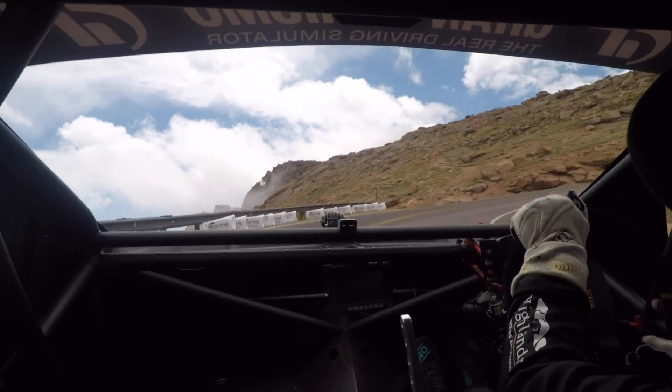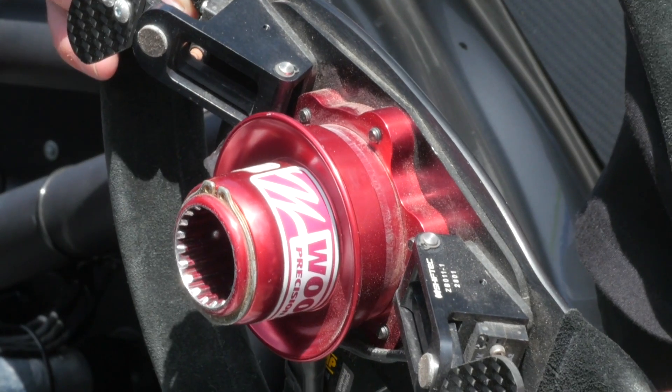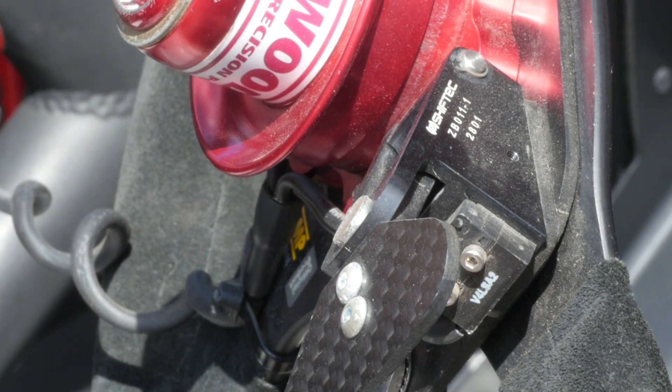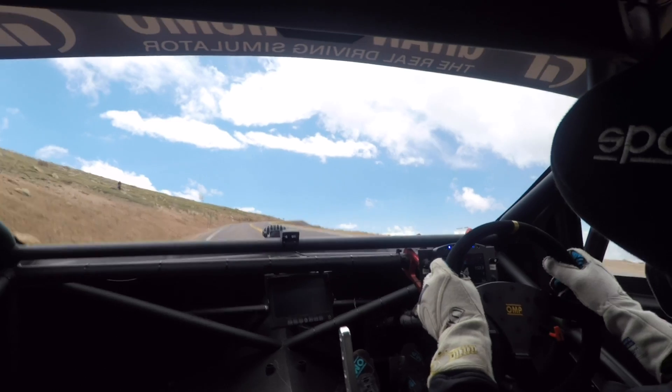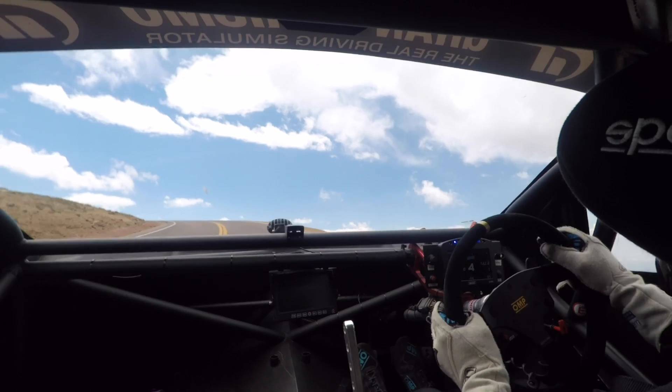Over the last few years, we've seen the use of paddle-shifted gearboxes become much more prominent in both professional and semi-professional levels of motorsport. There are a lot of people out there that believe that paddle-shifted gearboxes really take away from the racing experience, reducing the skill level required from the driver. In this video we're going to delve into how a paddle-shifted gearbox works using the MoTeC M150 GPRP paddle shift control ECU.